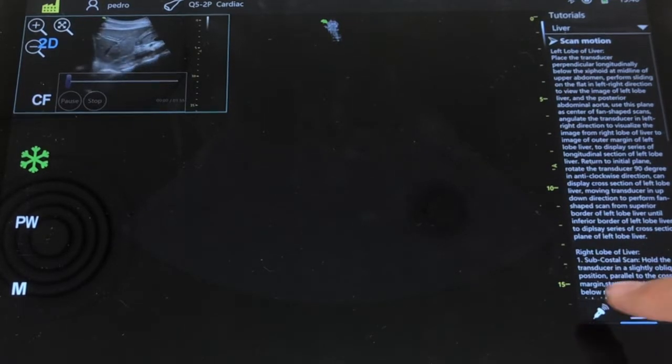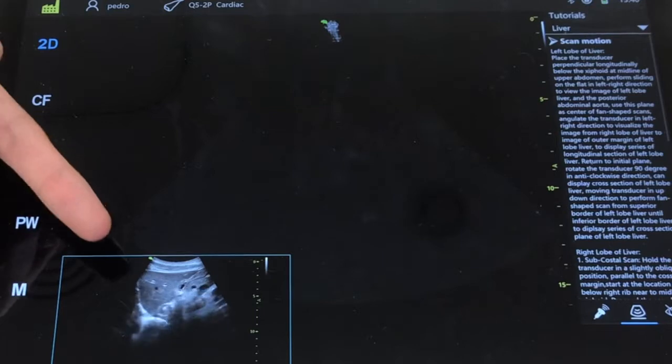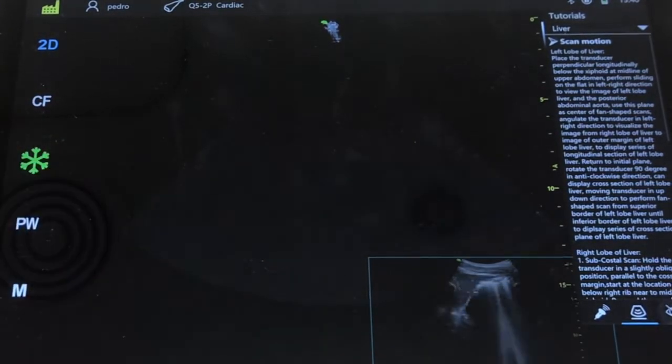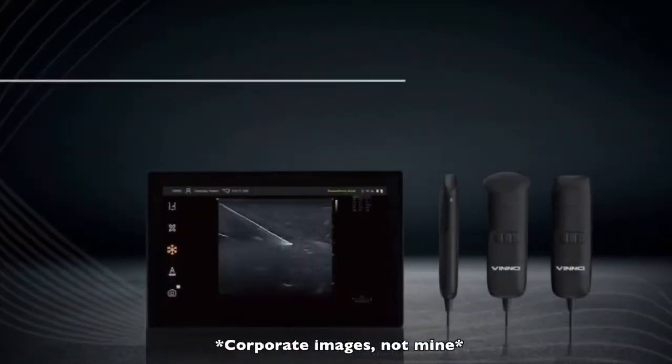I would like to mention that, contrary to other devices I've already reviewed on this channel such as the Vscan Air, Butterfly, and Clarius, given that it cannot be plugged into your smartphone, you won't have the WhatsApp, Messages, Telegram, or other messaging app sharing options that you use conventionally — which would be the most useful channel in case you want to quickly share an image with your co-resident or one of your peers.